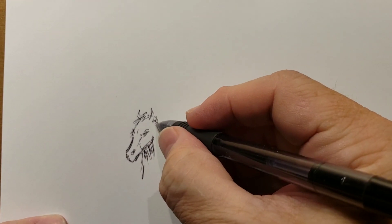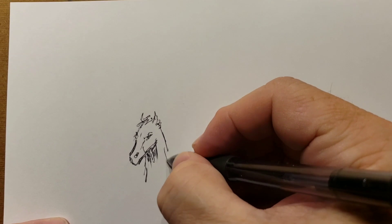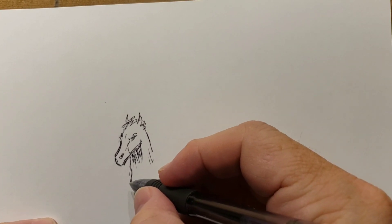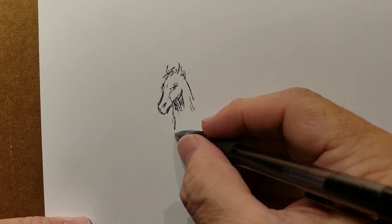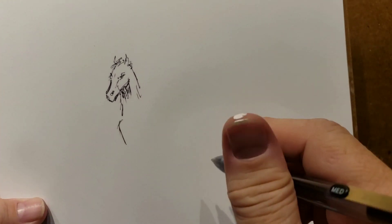That's where I got the idea. I'm kind of fiddling around with the sketch now on the horse, trying to get the feel I want. I got a little gesso on my thumb there.